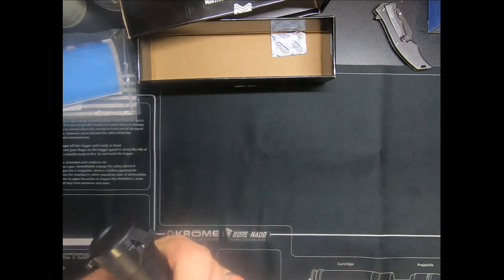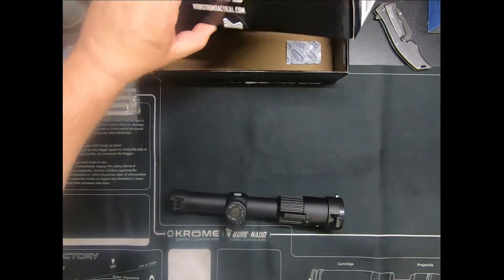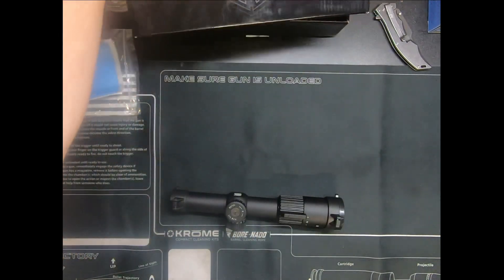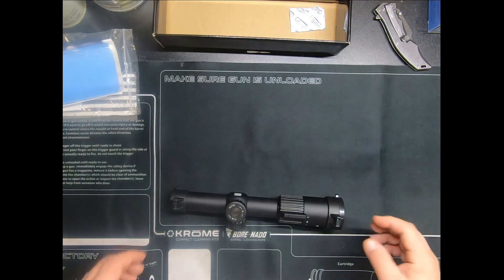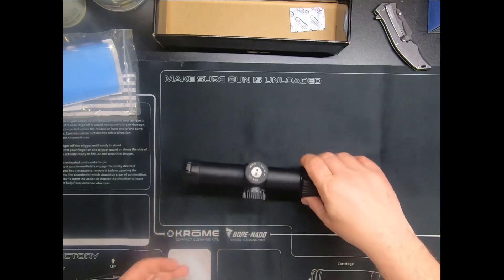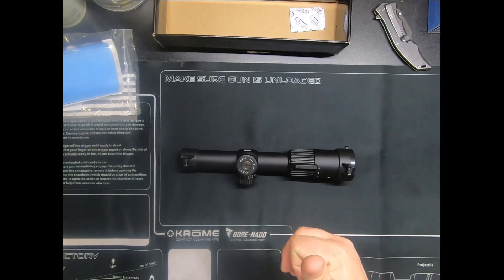Yeah, it's a cheap little budget optic, it will work, and the only reason I bought it is because of this right here — it has a box reticle, the MOA X1. It is not illuminated. I believe some of the G3 models are illuminated with the X1 reticle. Feels pretty nice in my hands. It doesn't come with the mount, but they're not too much and I have them for it anyway. Can't wait to shoot it, can't wait to mount it. Alright, see you next time.